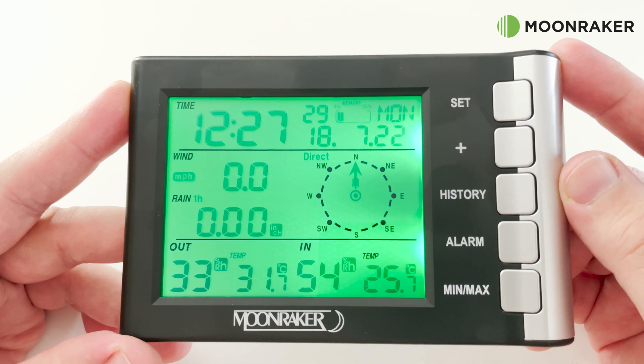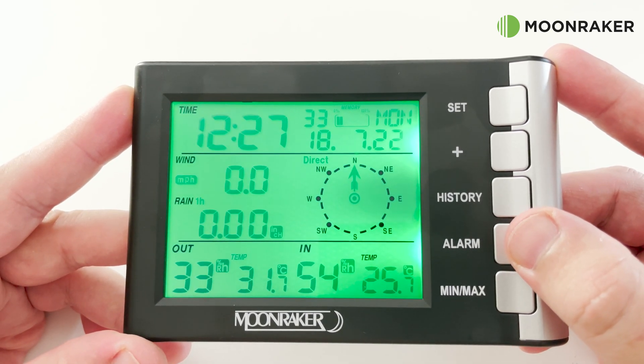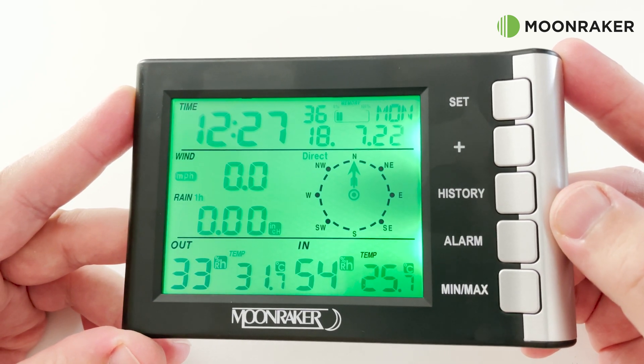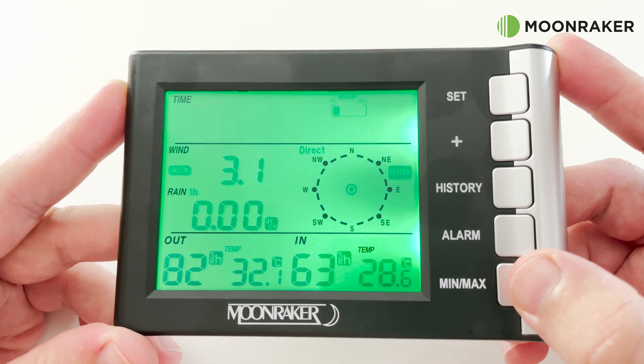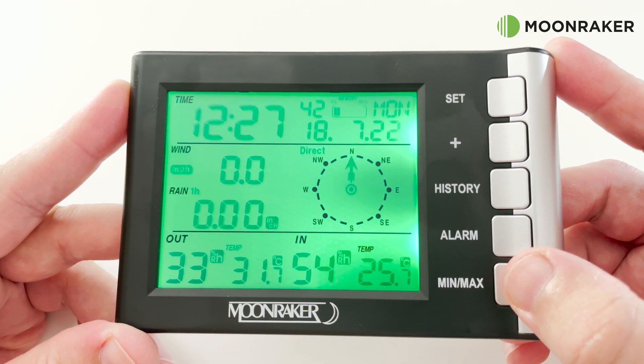Also in the box we find the base station, which comprises an LCD screen providing you with information such as outside and inside temperature, outside and inside humidity, wind speed, wind direction, and rainfall volume.